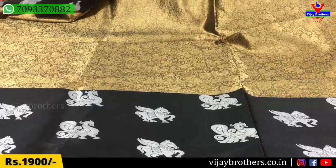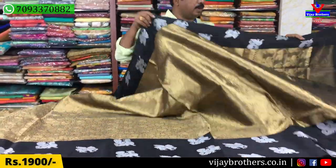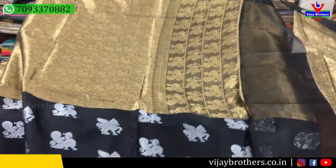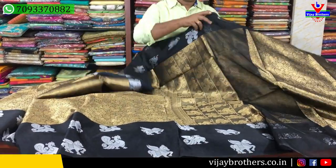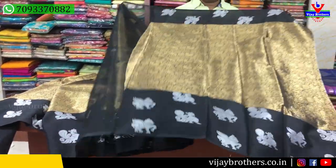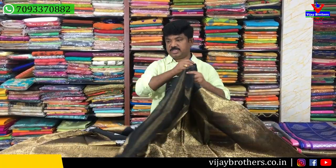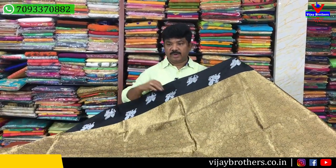We are going to look at the same border. We have a little line design and a little blouse with two side borders. Another one is a pattern style and baguette. We want to look at this model at $1900. We also use this material as well as Kora and Jari.